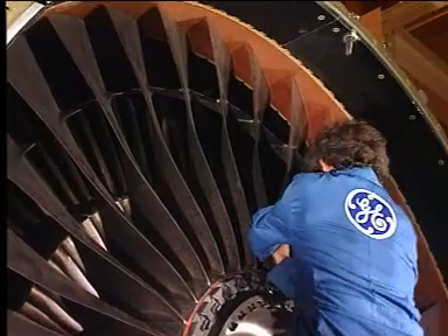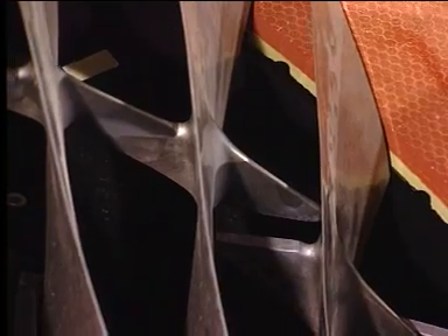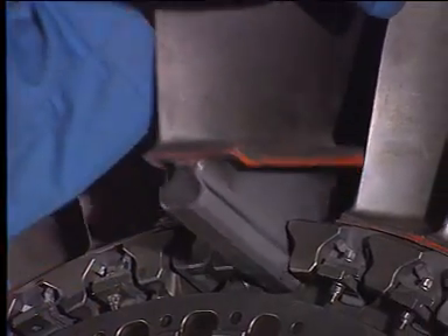Move the adjacent fan blade radially inward to disengage the mid-span shroud. Remove the fan blade.